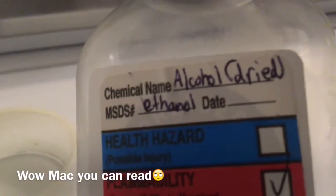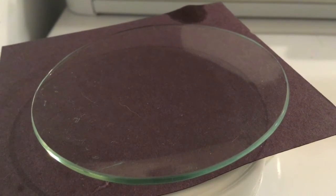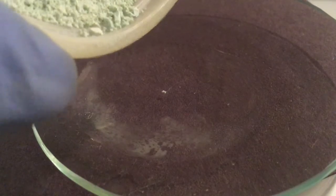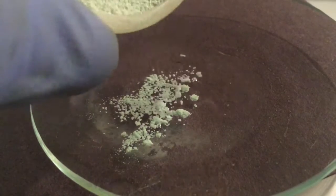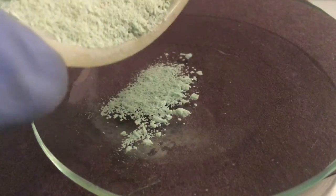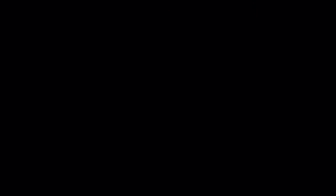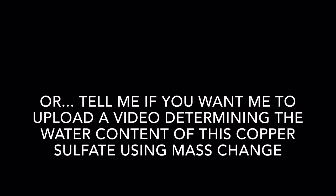Now let's test some dried ethanol. We're going to put some on this dish and drop some anhydrous copper sulfate on it. If it doesn't change color, that means it's quite anhydrous alcohol. And — wow — really no color change at all. It just got a little greener, which is really good. Here's the color comparison.